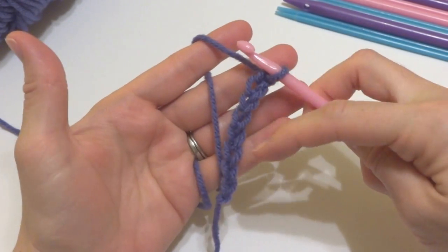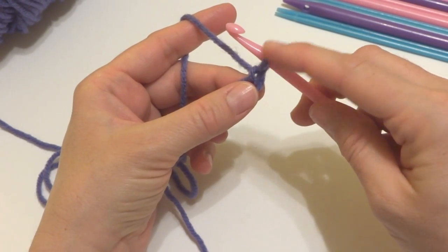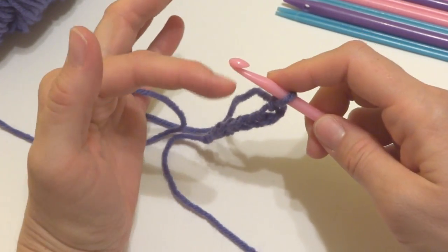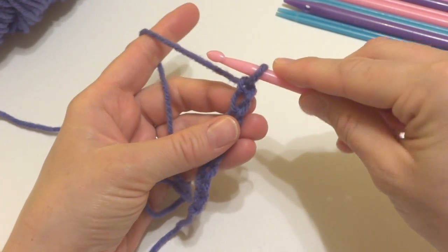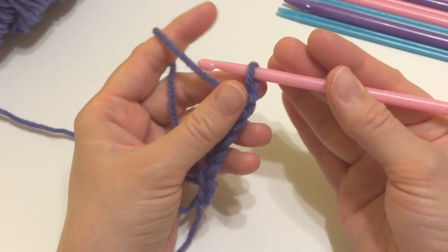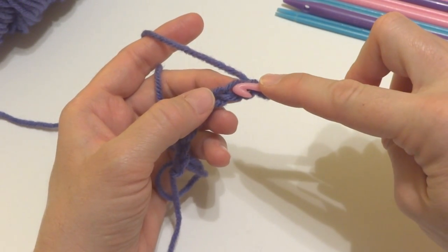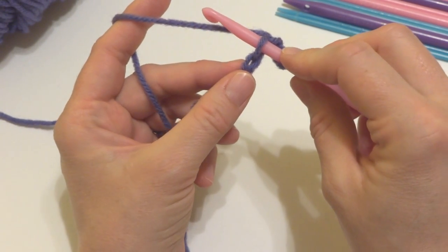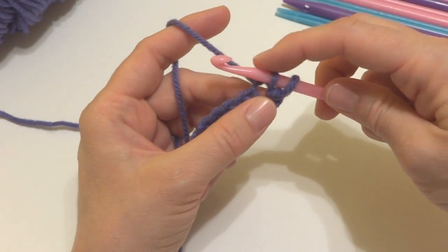The next thing we need to do is get all of our stitches onto the nook. This loop here counts as our first stitch. When we wrap the yarn around the hook, it'll look a little bit different than what you're used to doing with crochet. You can hold your hook like this — the knife hold — or you can hold it like this. Whatever you feel comfortable doing, either way will work. So what you want to do is insert your hook into the chain and then with your hook pointing down, just reach around and pick up that yarn and pull it through. And that stitch will stay on your hook.